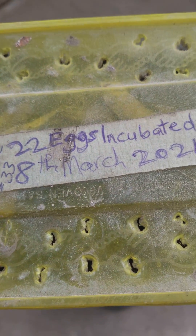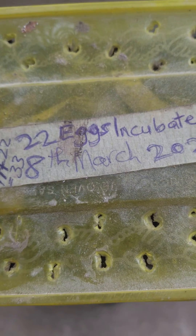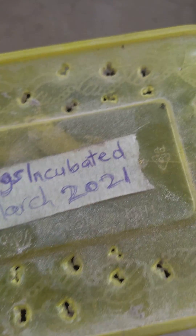My client told me how she has lost over 600 eggs on her farm. While I examined the incubator, I found out some of the reasons why those eggs will not hatch. Follow me, let me show you now. Look at these eggs — she got these eggs on the 8th of March 2021.